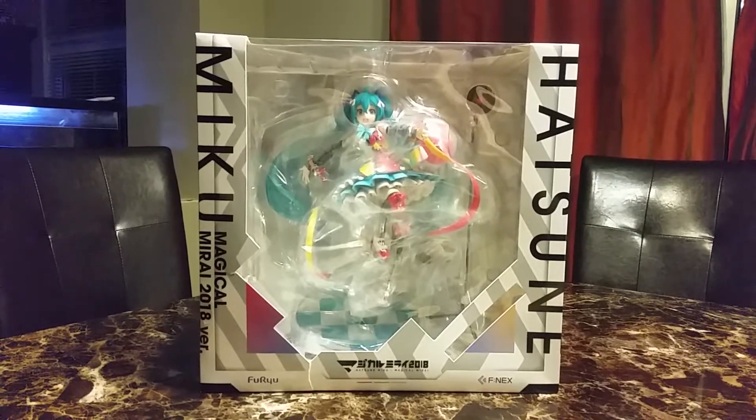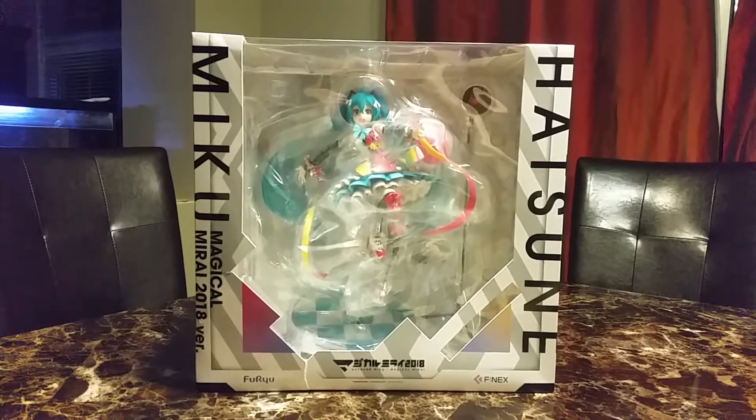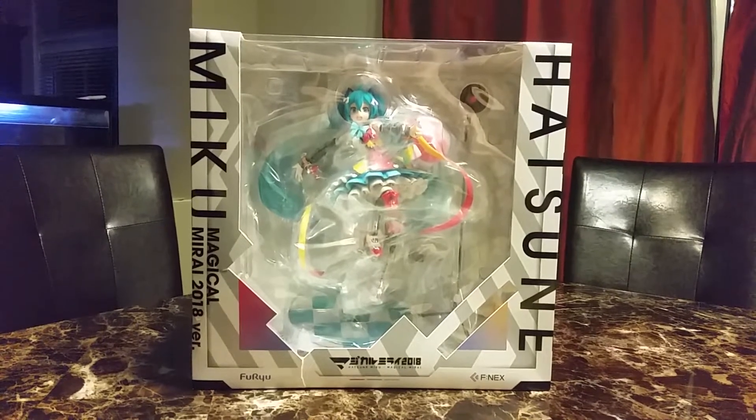Hi and welcome back to another video. Today's video is on Hatsune Miku Magical Mirai 2018, version 1/7 scale from FNEX.